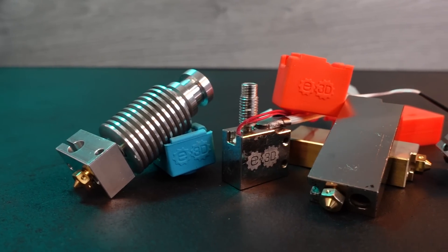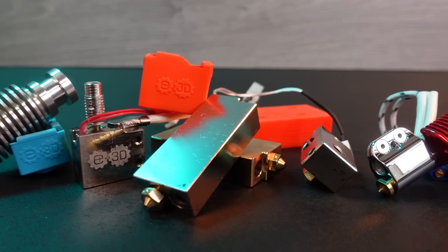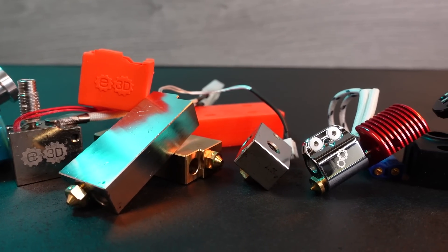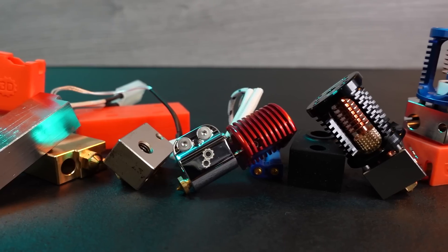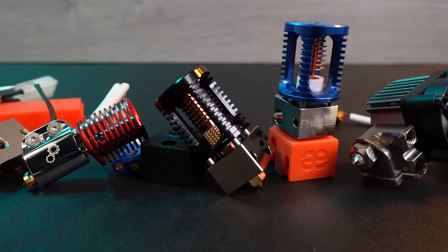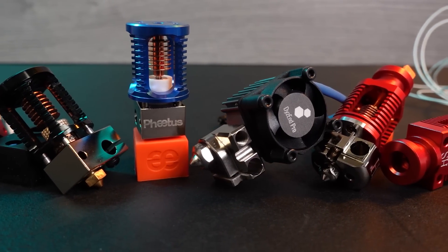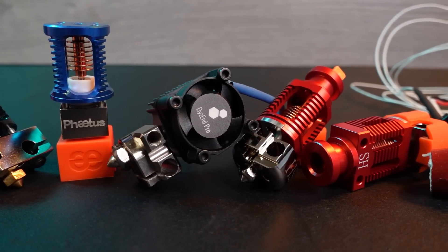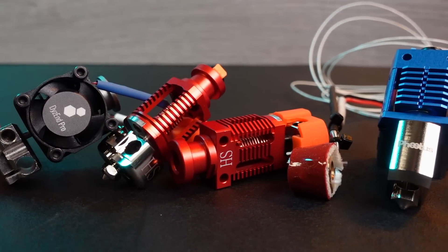Just like you, I am eager to see what all of these hotends have to give, but we need to secure the testing methodology very precisely first. I can now say that we have a plan — a pretty solid one. Once the new filament comes in, we can start for real. I hope you enjoyed this video and, once again, thank you for your patience. See you next time on another episode of the Hotend Olympics.